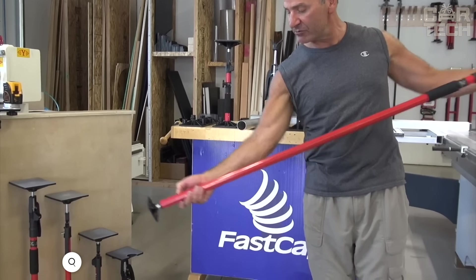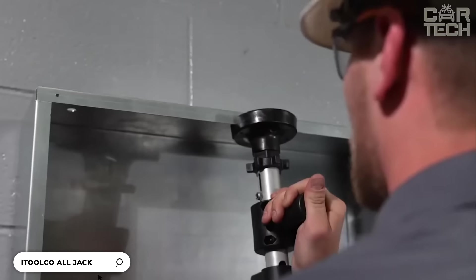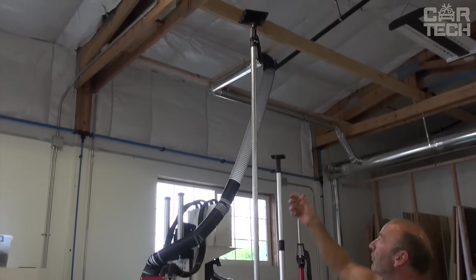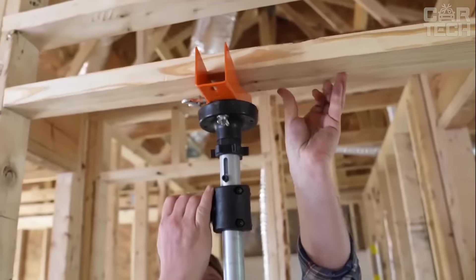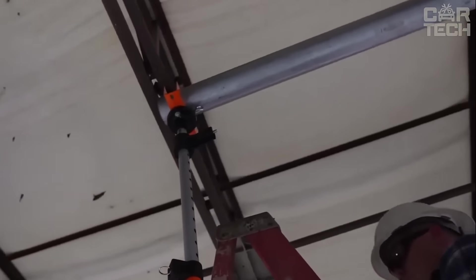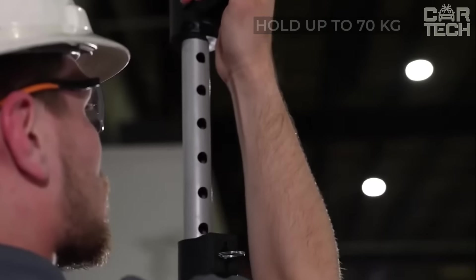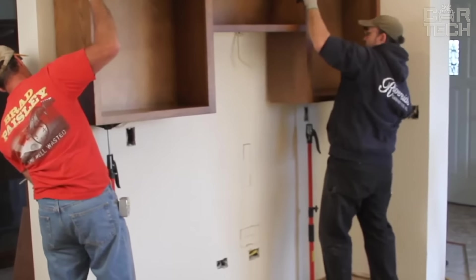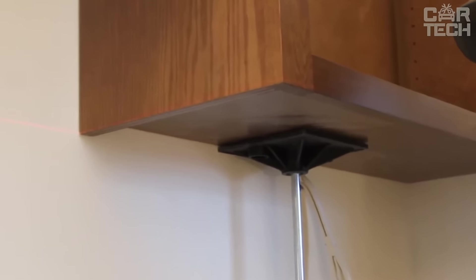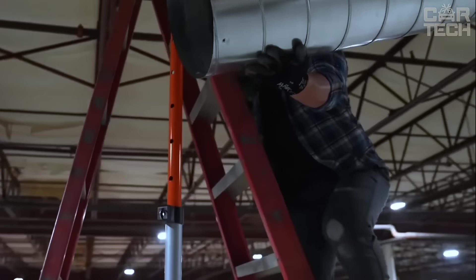The Support Pole is a multifunctional tool ideal for working with drywall sheets, installing cornices and other construction tasks. The telescopic pole is height-adjustable from 115 to 290 cm depending on the model selected. It can support a weight of up to 70 kg. The sturdy steel construction provides durability, and at 3.1 kg with an ergonomic handle, it is easy to carry.